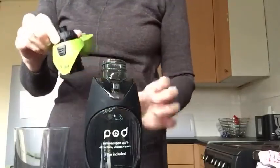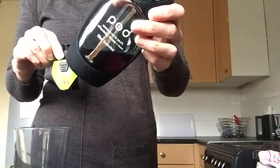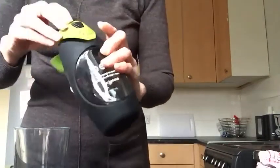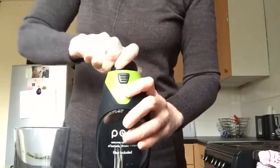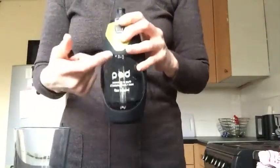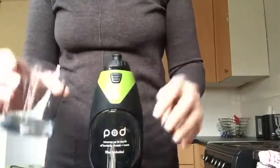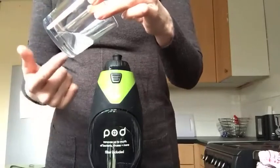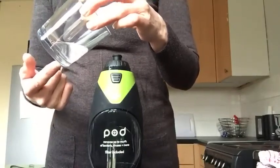You just screw that in there. At the moment I've got blackcurrant juice in. So whatever you put in here gets filtered through that filter before it comes out of the spout. So what we did earlier — that is the blackcurrant juice. It just reduces it to water.